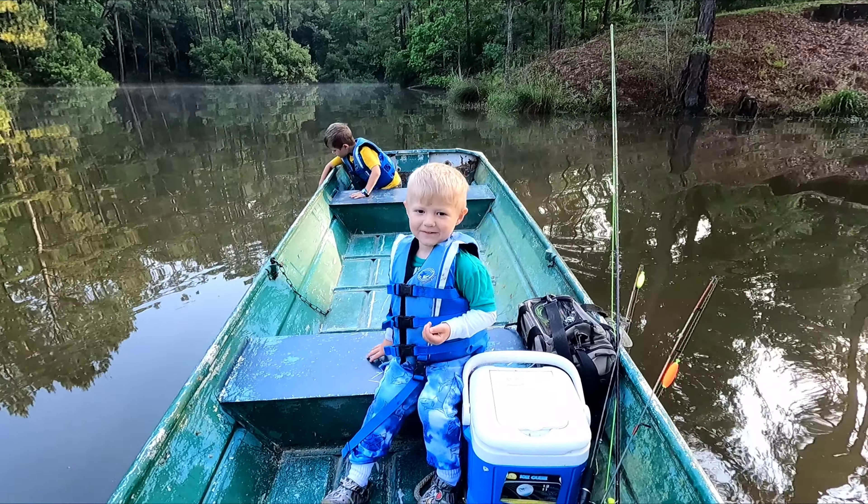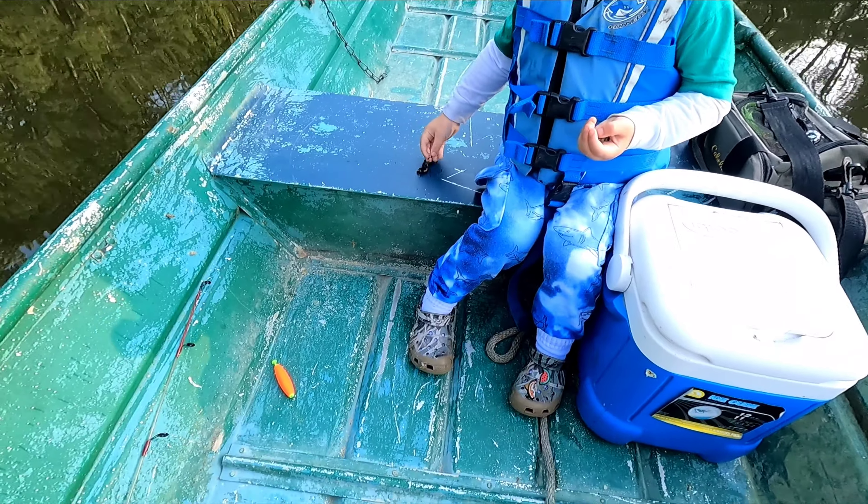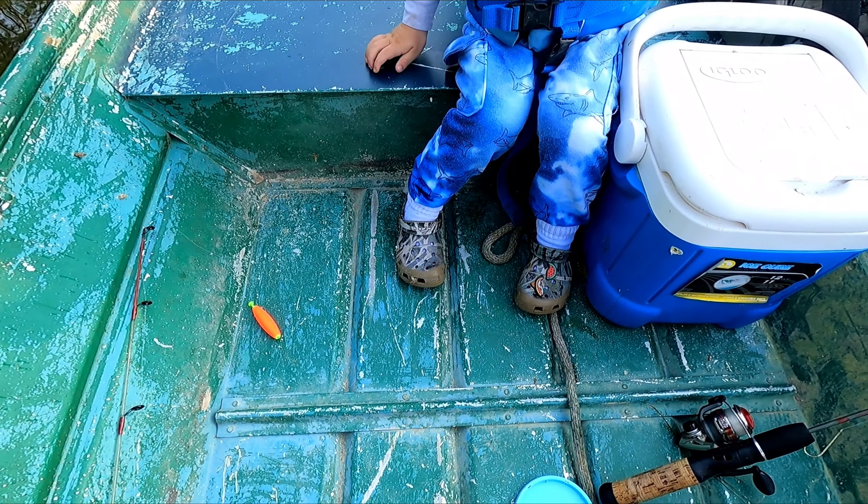The frog. There you go, worm. Let's put this on the hook.